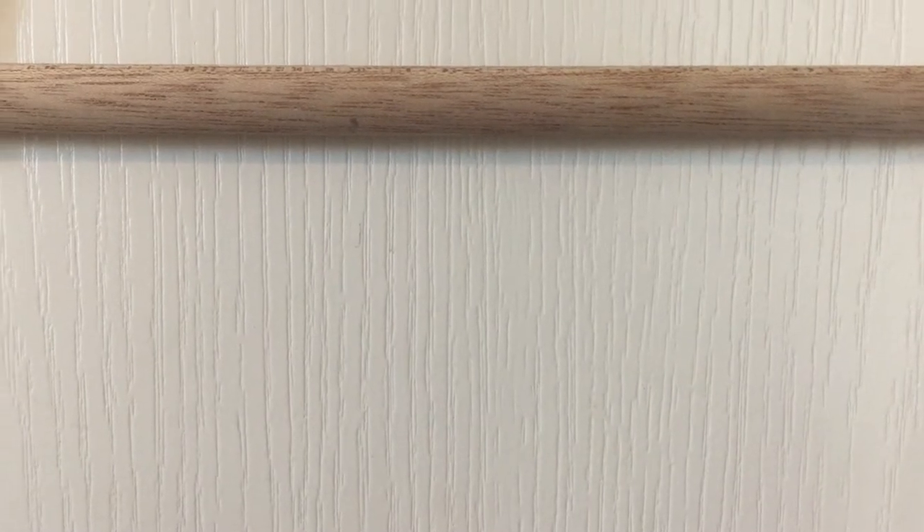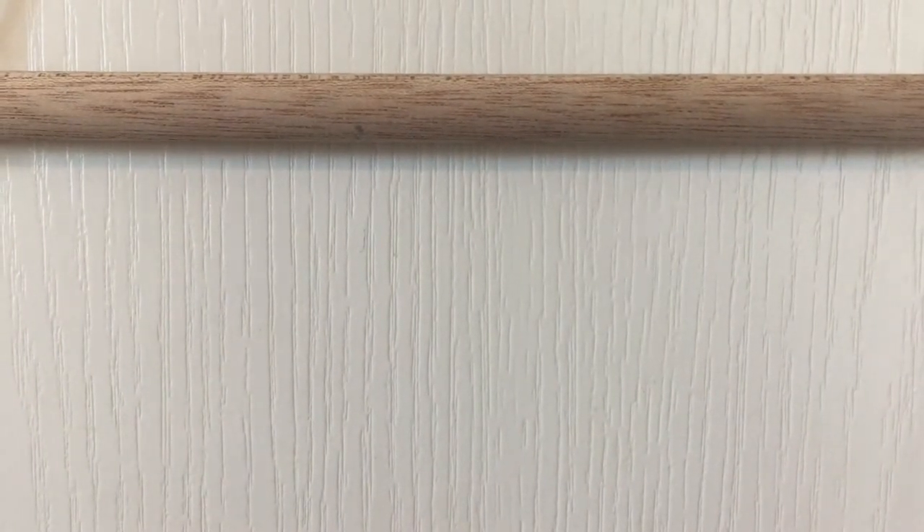Hey guys, it's Audrey's Jar and today I will be teaching you 10 beginner's macrame knots.